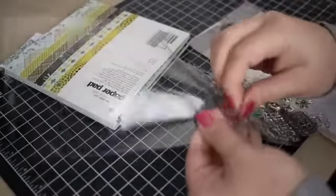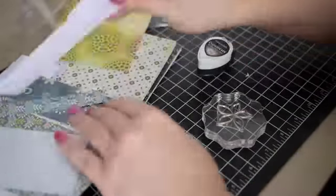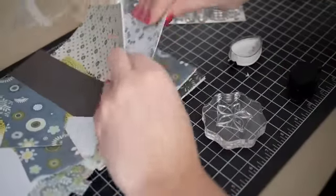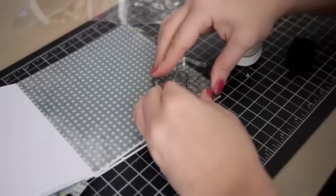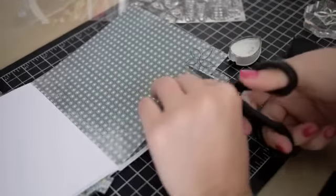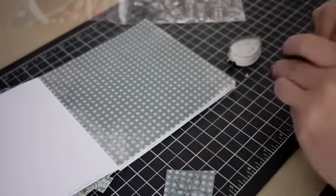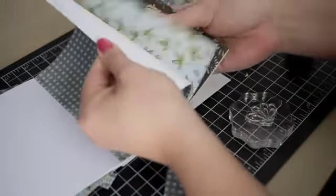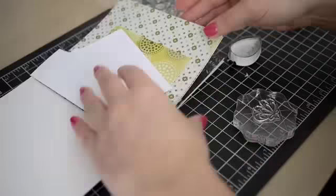So I started with the Paper Smooches Friendly Flowers stamp set. The plan I had going into this card was to paper piece a few of the flowers rather than stamp them and color them in. I chose to use my Basic Gray Marjoleine papers since I already had them sitting on my desk, and I just chose the three flowers that caught my eye from the set and then kind of chose some of the patterns at random.